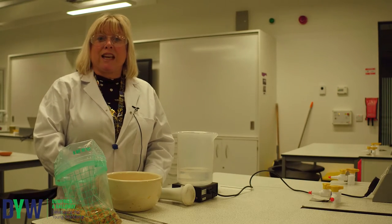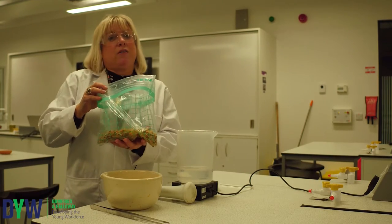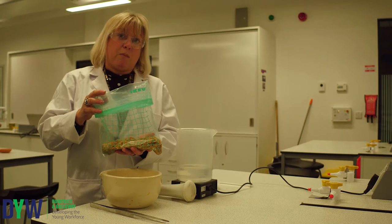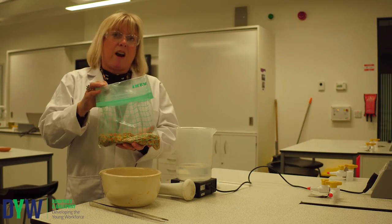Welcome to DYW Dumfries & Galloway Science in the Classroom. Today we're going to have a look at what some cereal companies do to make our cereals healthy. Sometimes they will fortify them with iron.